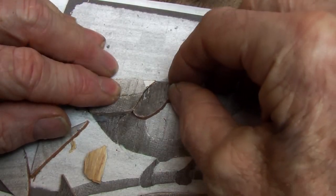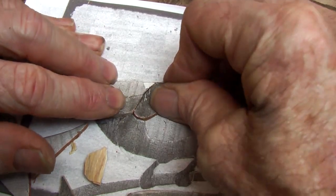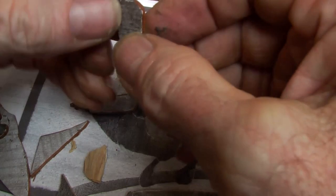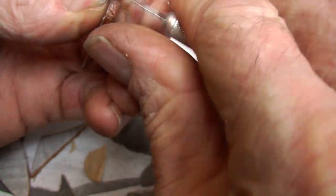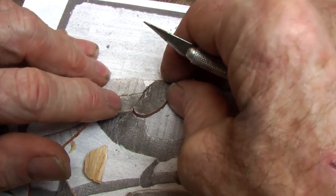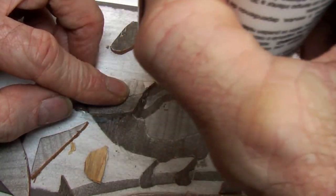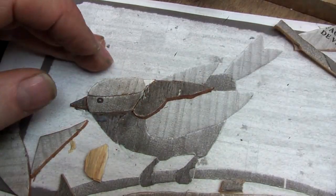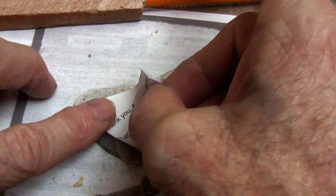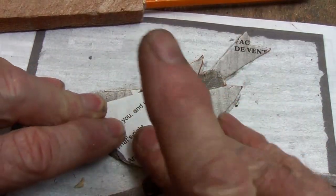The next step consists of gluing all those pieces together, preferably on top of a copy of the original, making sure all those edges are going to fit absolutely precisely. You may have to clean up some of those edges and sand them, just to make sure they go really well together, and then glue them down. It is a good idea to put a piece of paper on top as well, just to unite all those bits and hold them together on the top.